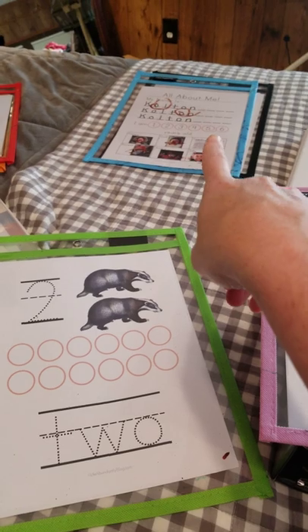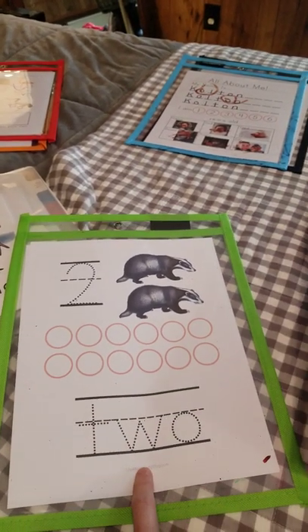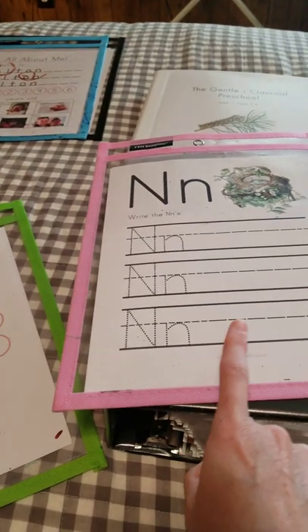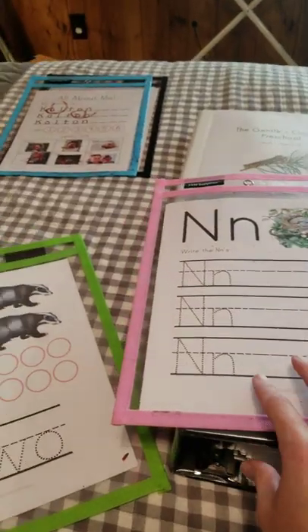I put those in these pouches, so they each do those three pages every single day. For the week, we might have one additional worksheet — like Monday we might work on the number two, then Wednesday we might work on the letter N, and so on. I usually correlate this with whatever we're actually studying, like with All About Reading and his phonics instruction.